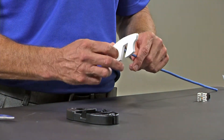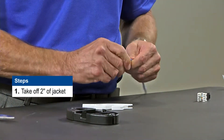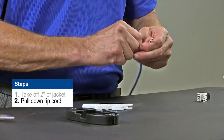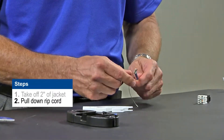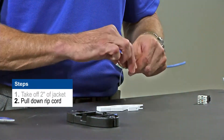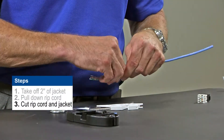The first step is going to be taking off about two inches of the jacket. One time around with the tool should be fine. Break the jacket. Then use the ripcord and tear down a little bit further on the jacket. You want to do that because you've just run a very sharp razor blade around the conductors and you may have nicked one of them. Trim off the ripcord and clean up the jacket.